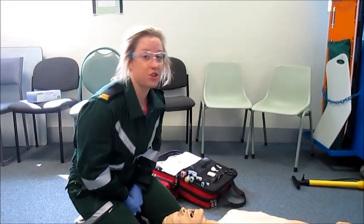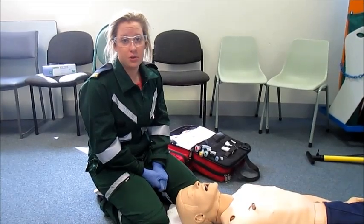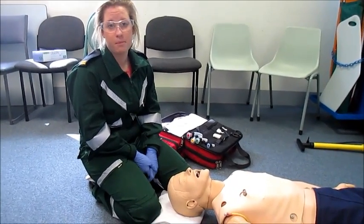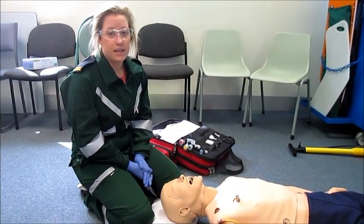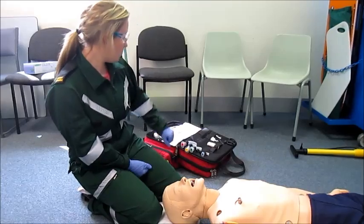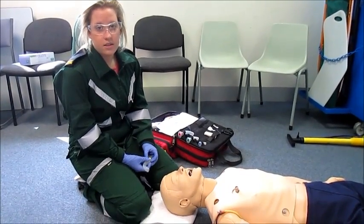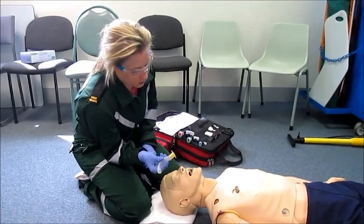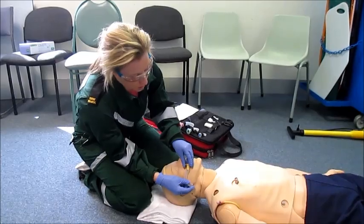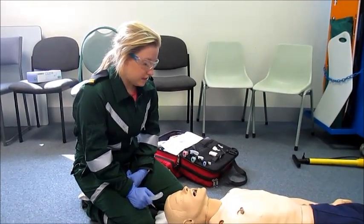I'm now going to demonstrate insertion of an OPA. OPAs are used in patients who are unconscious to displace the tongue and also as a bite block for ETTs. We do not use OPAs in patients with trismus or if a gag reflex is present. A common mistake when inserting an OPA is using the wrong size. To prevent this, we measure from the corner of the mouth down to the angle of the mandible. Using the right size ensures an optimum and patent airway.